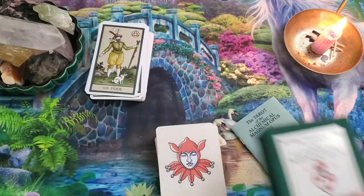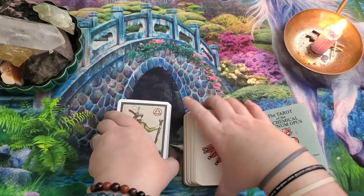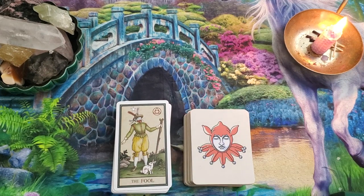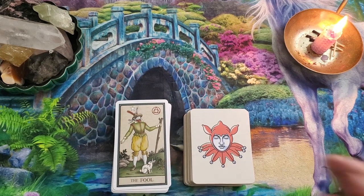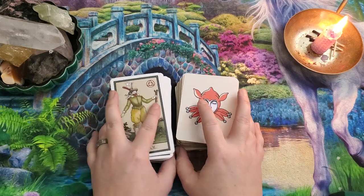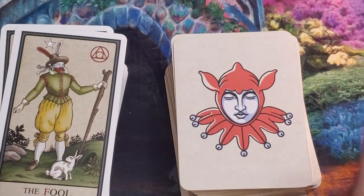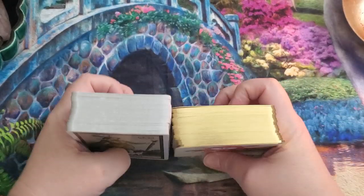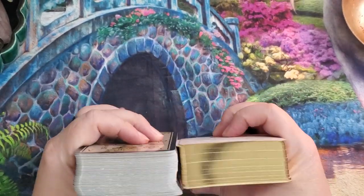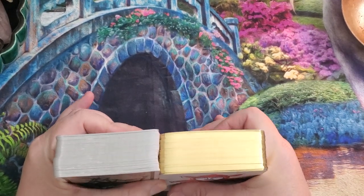I've put both decks in the same order so we can flip through them together. I'll zoom us in so we can see the images. They're basically the exact same height, so they should be the exact same thickness — this one may be just a hair thicker as a deck.